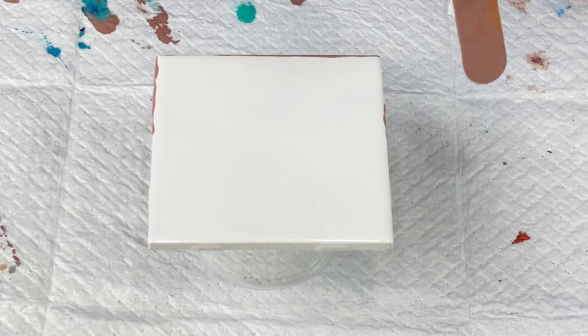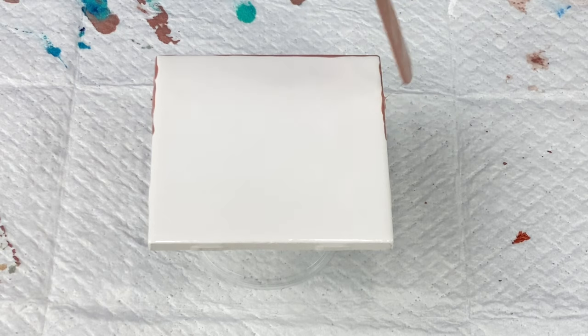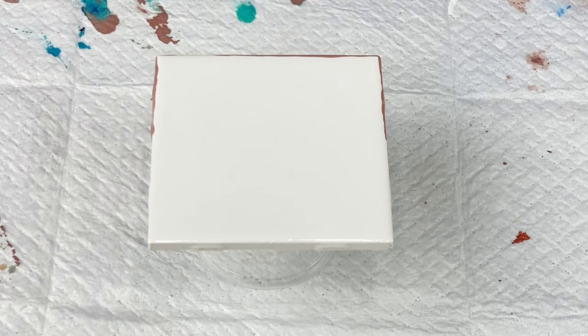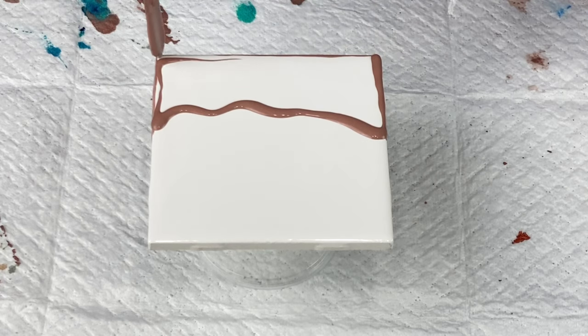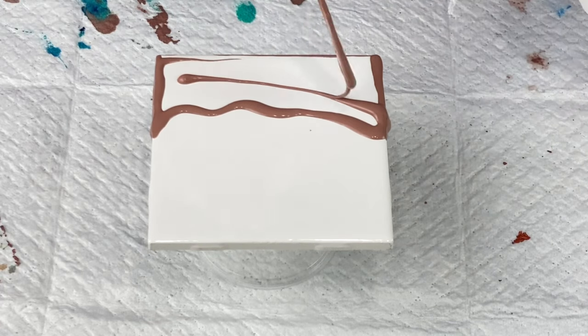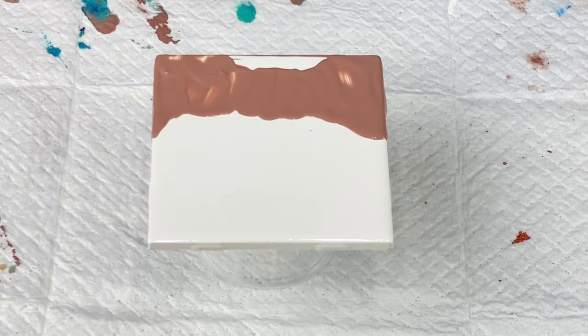I actually have a beach home in Florida and these would be beautiful down there. I'm thinking I'm going to have to keep some of these for myself and bring them down there. I have a lot of colors mixed up here that are custom colors. The sand color is a custom mix — probably three different colors mixed together. I put a little bit of metallic in it because I wanted some shimmer in the sand. It reminds me of when the sun reflects off the sand.